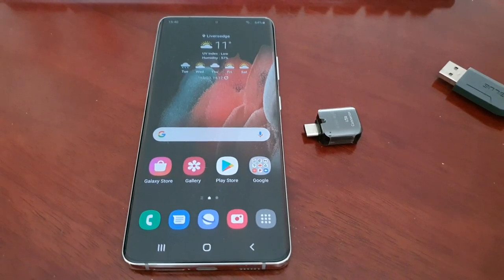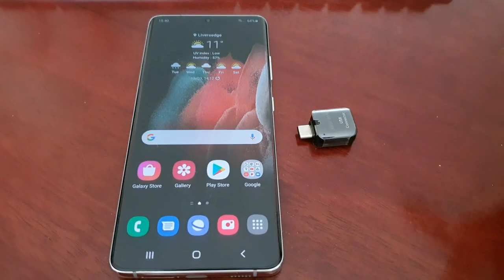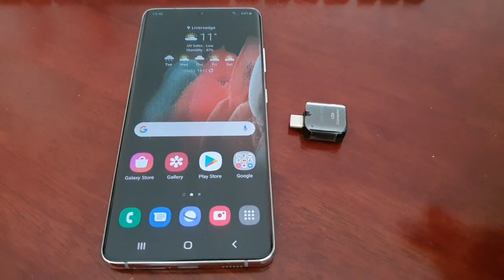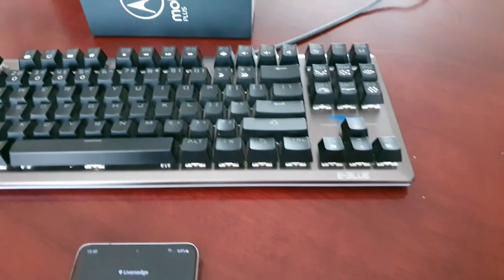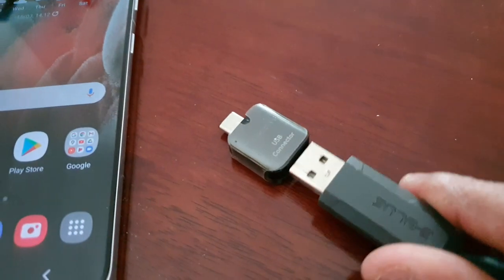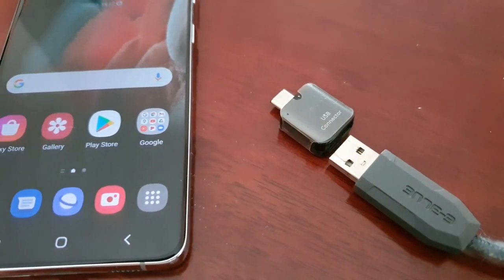My cameraman is not here today so I've got to be making this video with two hands. I'm going to show you what to do but I will pause the video at times. Just connect the USB cable from the keyboard into the USB Type-C connector and plug it in — I'm going to pause the video and come back once I've done it.